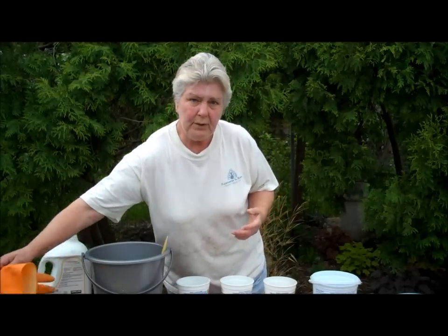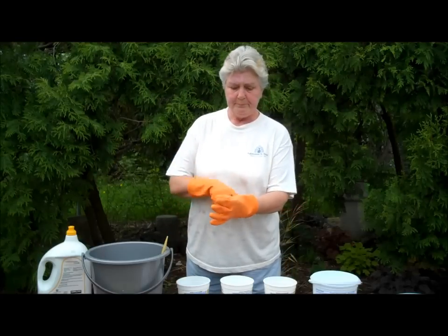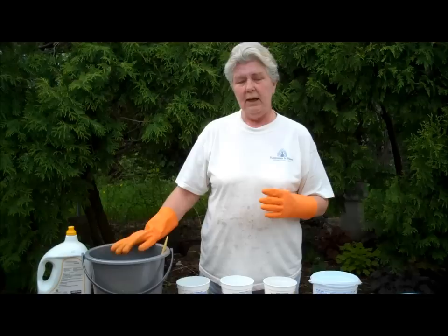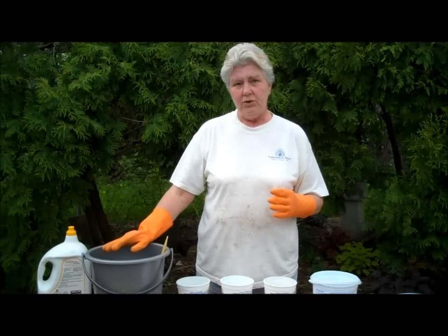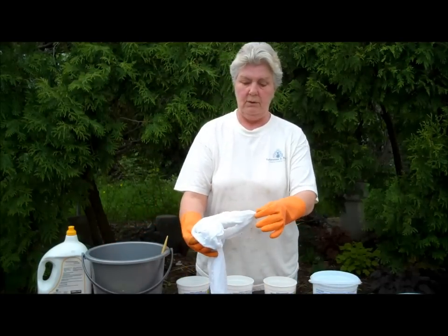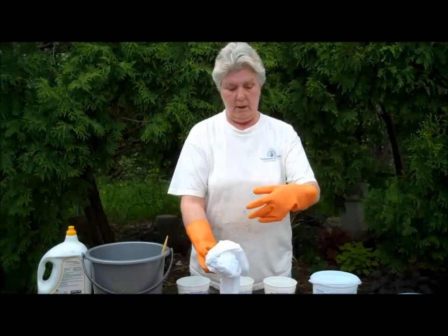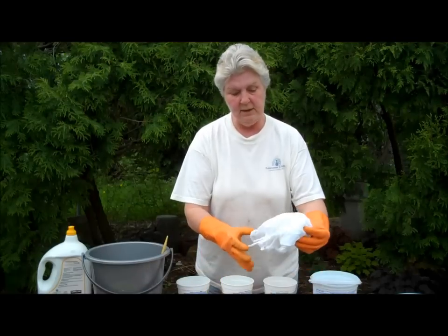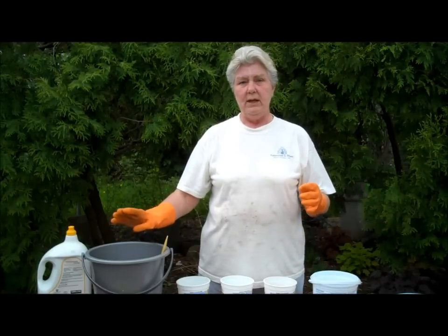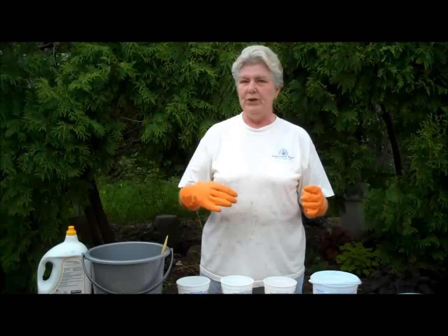I have soaked three short lengths of bamboo cotton from Wazoodle. Two of them I simply soaked in water. One of them I have soaking in my concentrated soda ash solution. I have put loops around the two short lengths — one loop on one piece of fabric, two loops on another piece of fabric, and no loops around the fabric that's soaking in the soda ash. That way, once I rinse them out, I'll be able to tell which one was which.